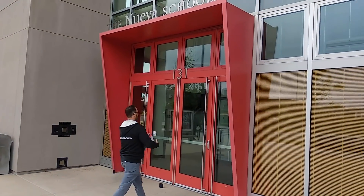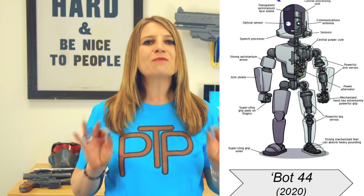Sean Chung was first introduced to the possibilities of 3D printing in middle school. Now, at the wise age of 14, this high school student at the Nueva School in San Mateo is on a mission to fabricate and assemble a life-size 3D printed robot, Project Bot 44. Sean won first place in his high school science fair by using Fusion 360 to model perfectly symmetrical fins for his rocket.